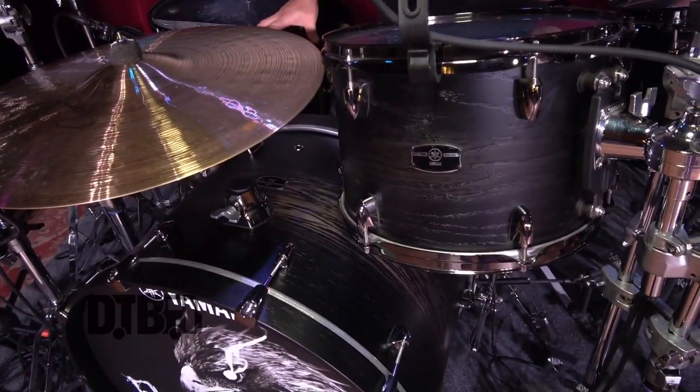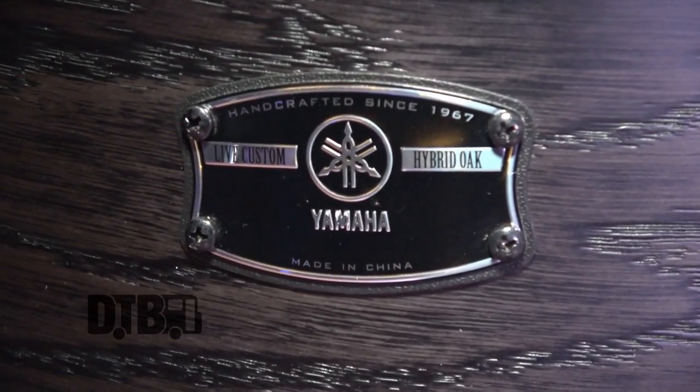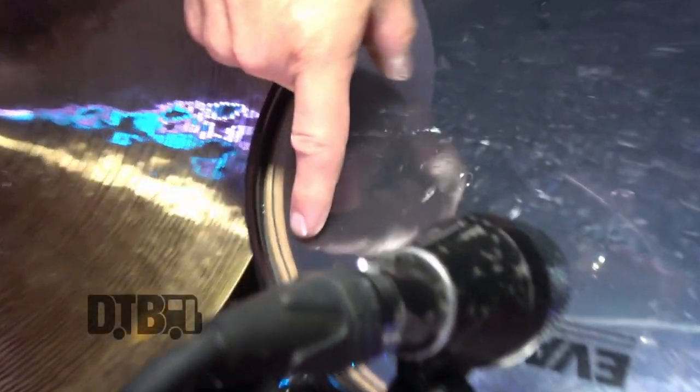I use Yamaha drums. This is a beautiful Live Custom Hybrid Oak kit, and it is the most resonant, amazing sounding kit that I've ever heard and played. I got to play all the kits in their showroom, and this is the one that jumped out to me. It's an oak kit, and if you zoom in, there's an inner ply — a phenolic ply — which gives it kind of like the sound of an acrylic kit meets an oak kit, making it a really loud, really throaty drum kit.